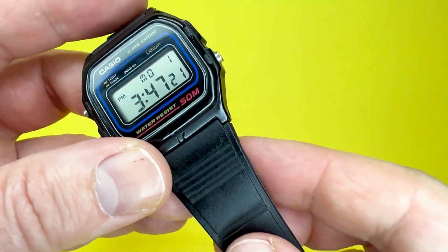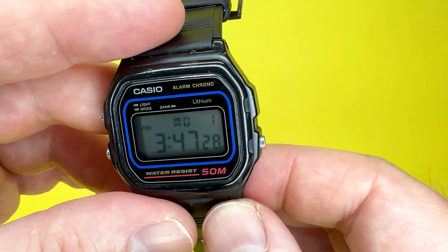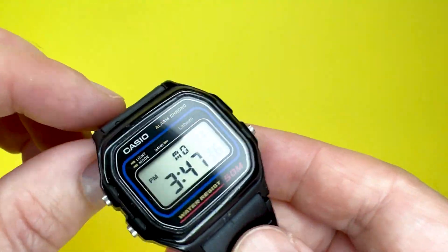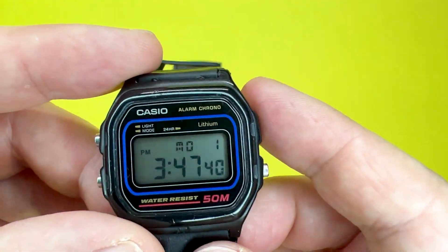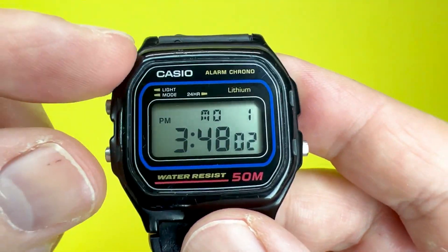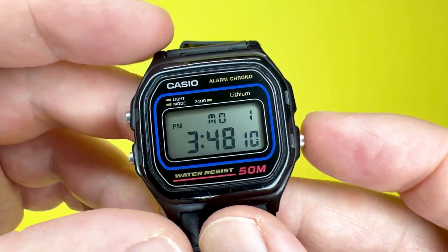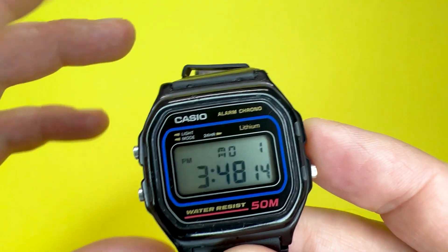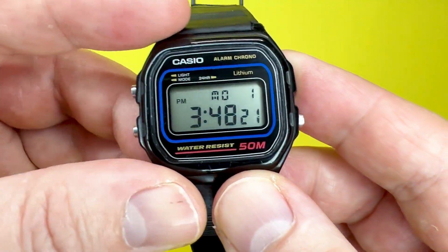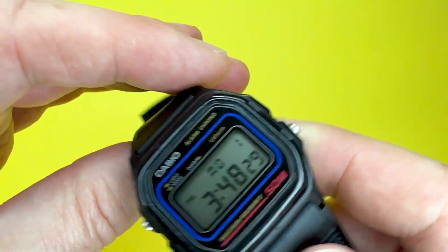As I said, it is an eBay purchase so the strap is different to the one you get with the normal W59. I'm not going to highlight the quality of this strap too much. Looking around the watch, it is a retro style watch with a plastic case about 34 millimeters in diameter. Pusher to pusher you're looking at about 36 millimeters, lug to lug around 37 millimeters, and the actual thickness of this watch is approximately nine millimeters.